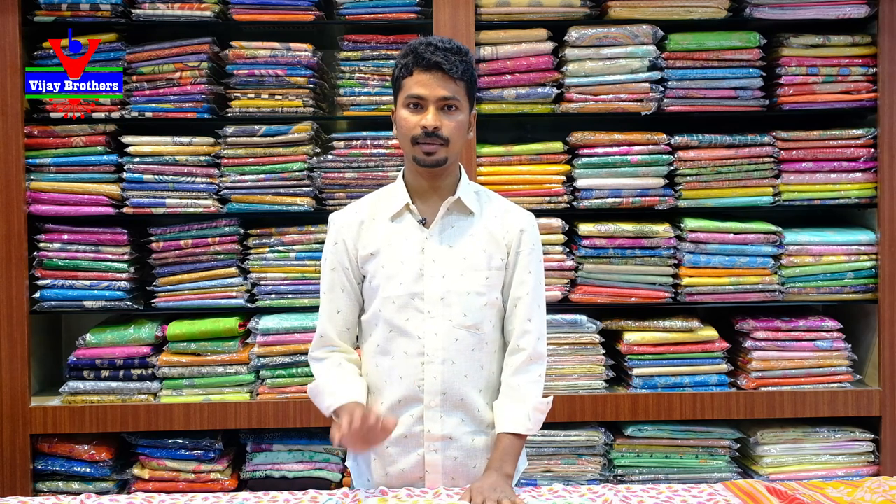You will find it in our branch in Haidenagar. Jainthu Metro station has a shop on the left side, on the second floor. In the next episode, we have a variety collection. Bye-bye.